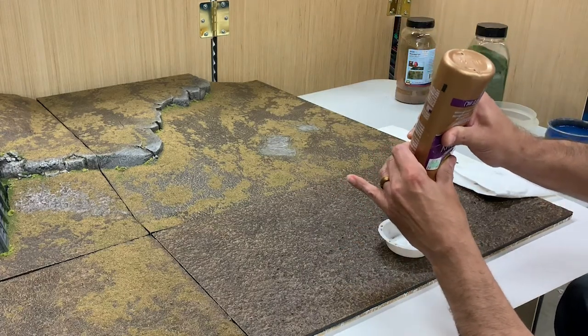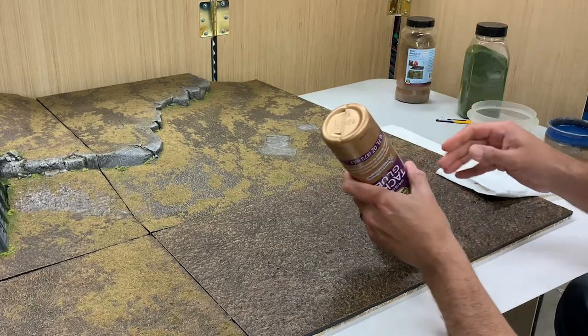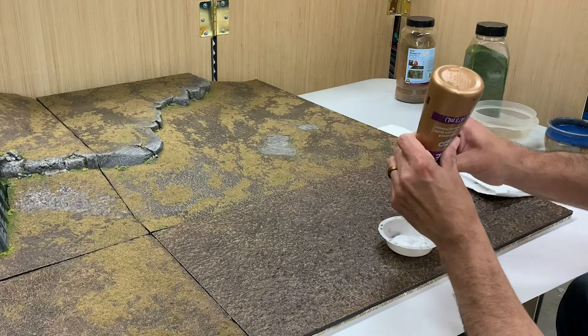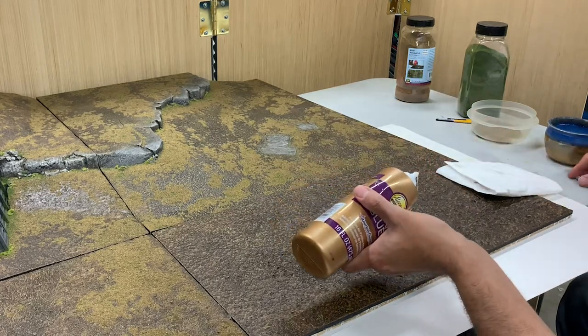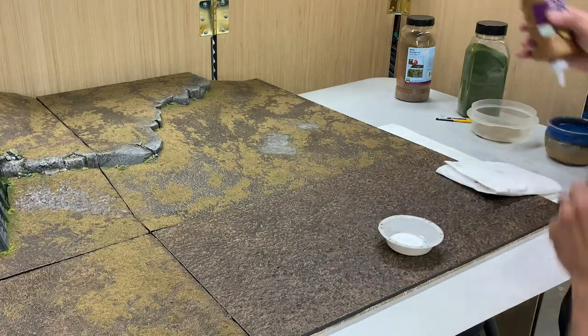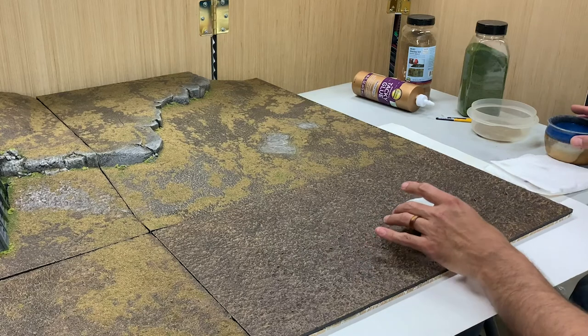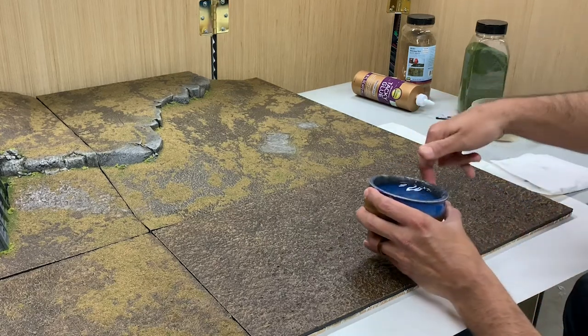I didn't film this step but between painting and flocking I spray everything with a matte varnish. For my models I use Testors, which is pricier, but for terrain I use Rust-Oleum matte varnish. It's not quite as matte as Testors — it does have a slight sheen — but you can buy big cans and it's a lot cheaper.